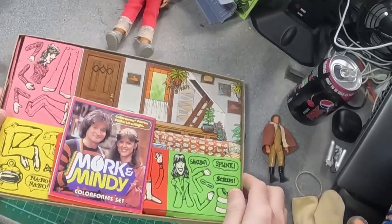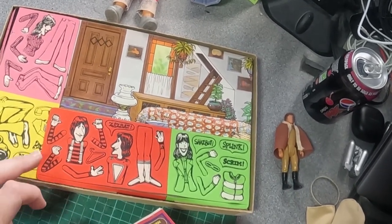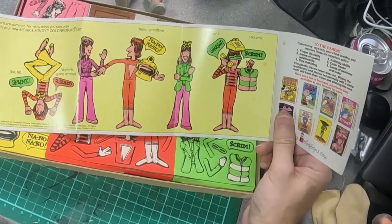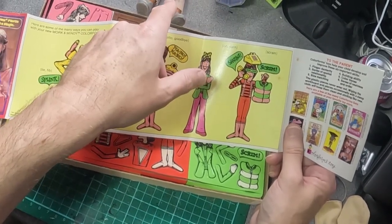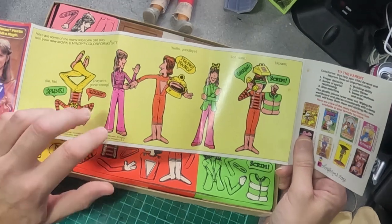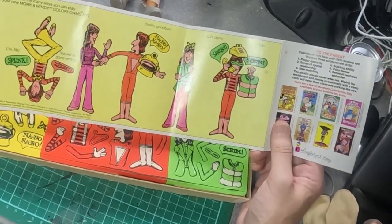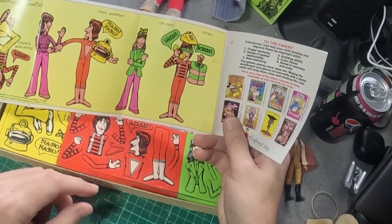Normally you get a background and lots of characters to use, but obviously with Mork and Mindy there's only two characters, so you get variations on them. Here's the instruction booklet — it shows you different things you can do. Mork used to be upside down a lot — in fact the figure actually came upside down in a box. I can't remember why in the programme — did he used to sleep upside down or something? But 'Shazbot' — that must be what he was saying. He had a made-up language. Shazbot means 'oh darn,' 'scram' means scram, and 'Nanu Nanu' was always his catchphrase.